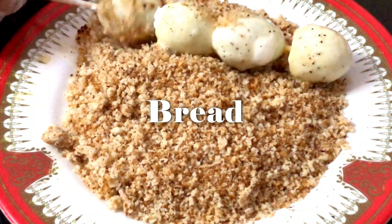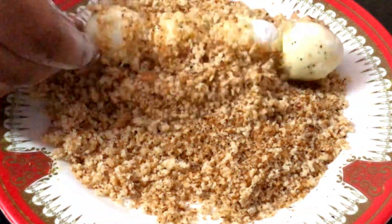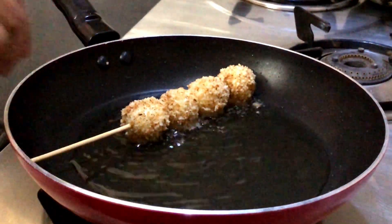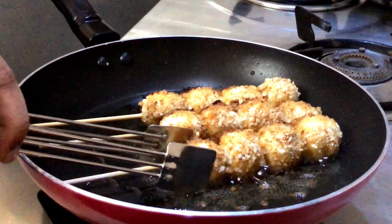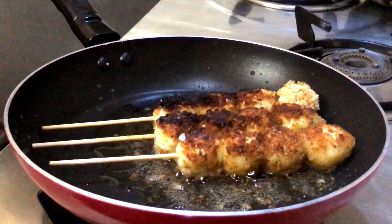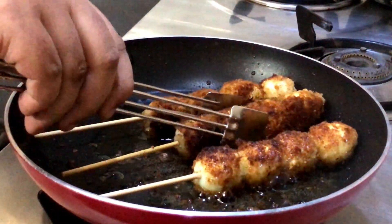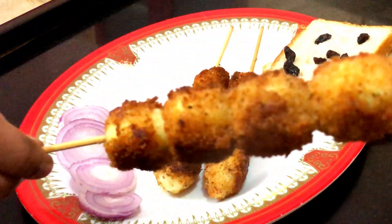The third coating uses breadcrumbs, which will make it crispy. Then add some oil in the pan and fry. Frying with breadcrumbs makes it crispy and golden.